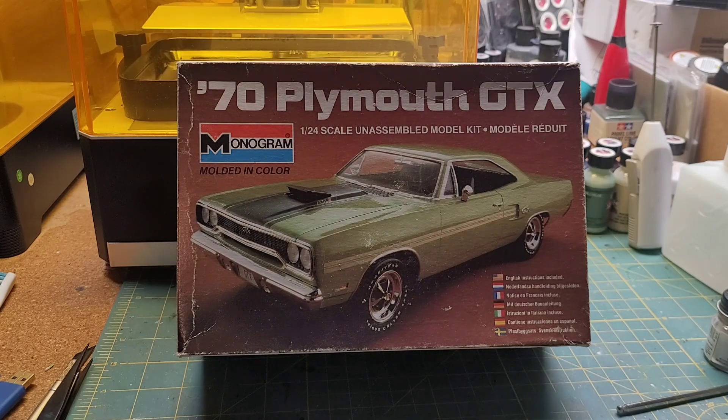Speaking of things that are long overdue, this video is the final for the USAC group build — the group build that ended months ago. While I meant to get this done in a timely manner, if you've been following my channel for any time at all, you know that my build pace hovers somewhere between extraordinarily slow and glacial. What didn't help is that 3D printer you're seeing in the background behind the box for the GTX.